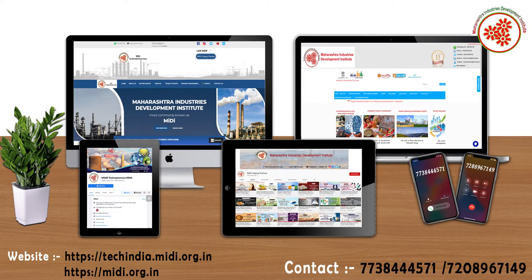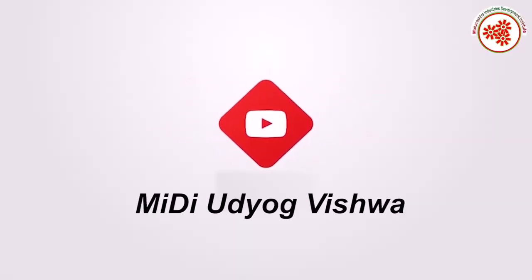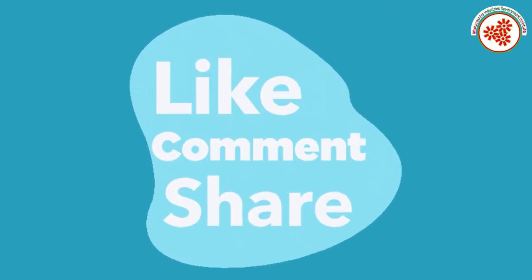If you want more business ideas, you can subscribe to our YouTube channel MIDI Udhyog Vishwa and click on the notification bell. If you liked this video, please like, comment, and share.